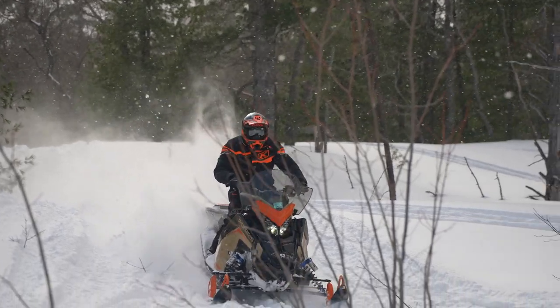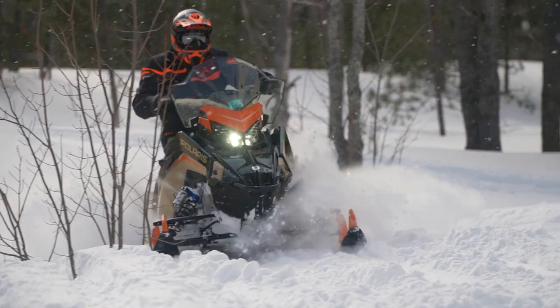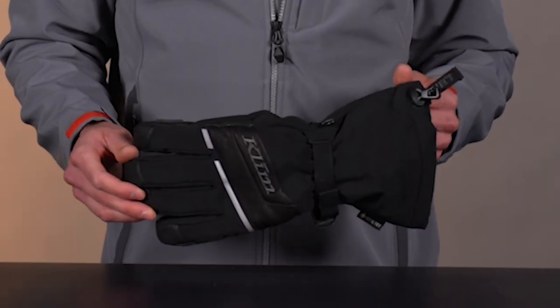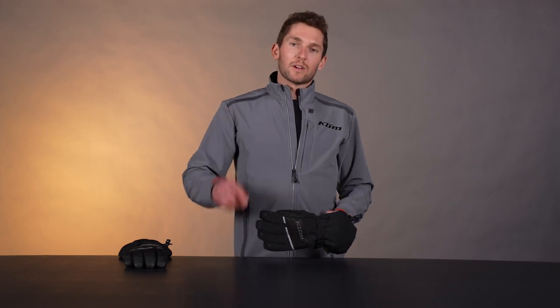That pretty much sums up the Blaze Gauntlet Glove. These are super warm, comfortable, durable gloves — a step above most of the other insulated trail gloves out there. If you have any questions, hit us up in the comments. Find us on Instagram, Facebook, YouTube, all that fun stuff. That's all for now. Thanks for watching.